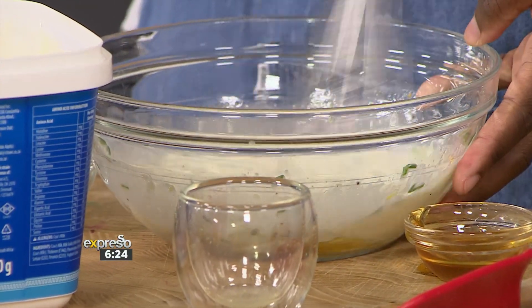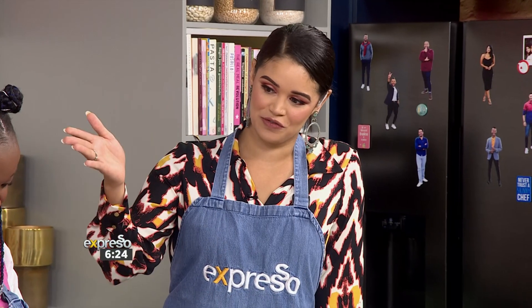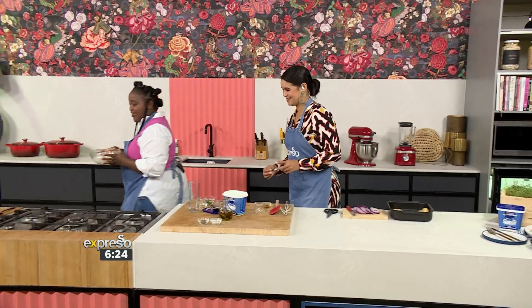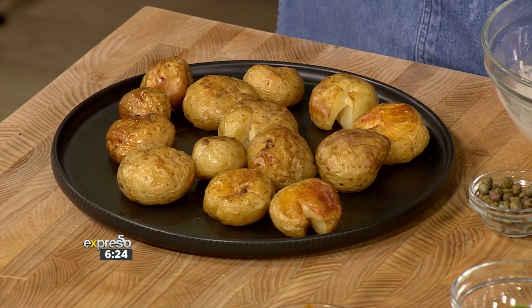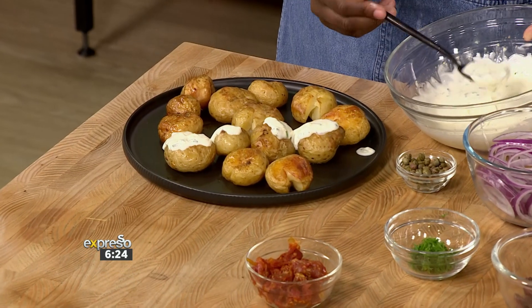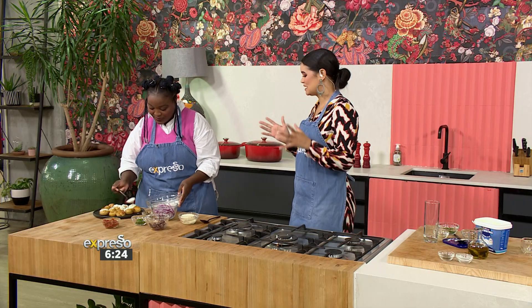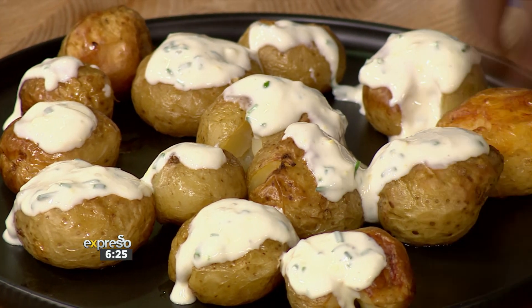Mix everything together. Now that we have our potatoes that are ready, should we move to that station and present our smashed potatoes? So these are your ready-made potatoes — looks very nice and golden brown. You'll just drizzle your dressing on top. You can use any flavorings you like for the toppings as well. We've gone with traditional Greek Mediterranean style: olives, feta, sun-dried tomato, and capers.